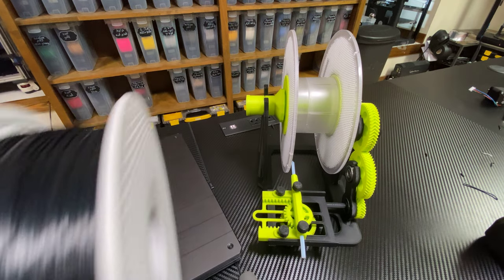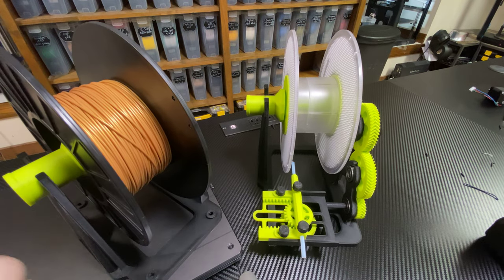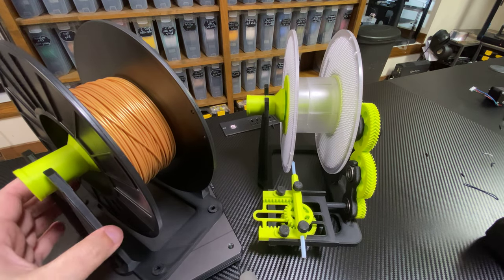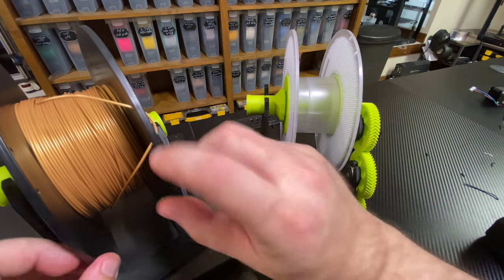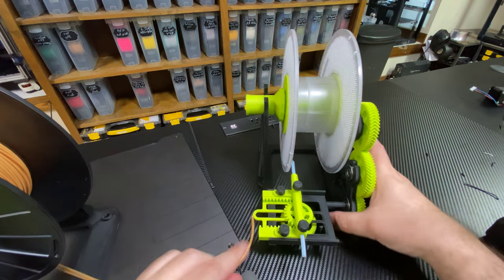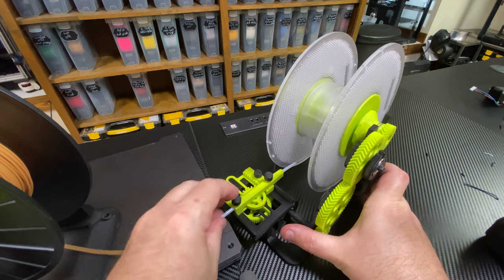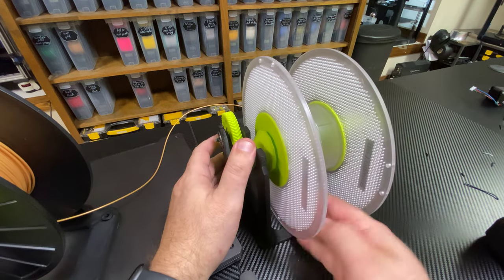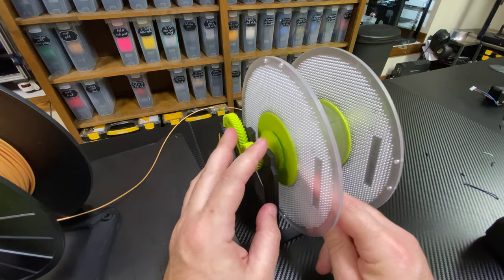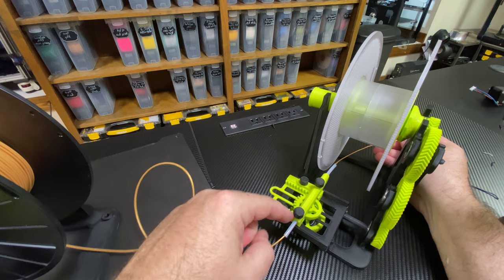I'm going to spool up this little bit of remainder gold filament I have here. This spool won't fit in the AMS, so I'm going to transfer it over. I'll do that in real time — it should just take a minute. I'll grab this, put it through the PTFE down here, get that through, come around here, and find the end of it.